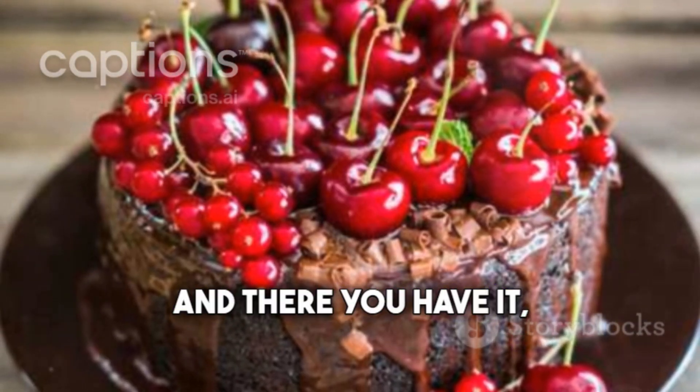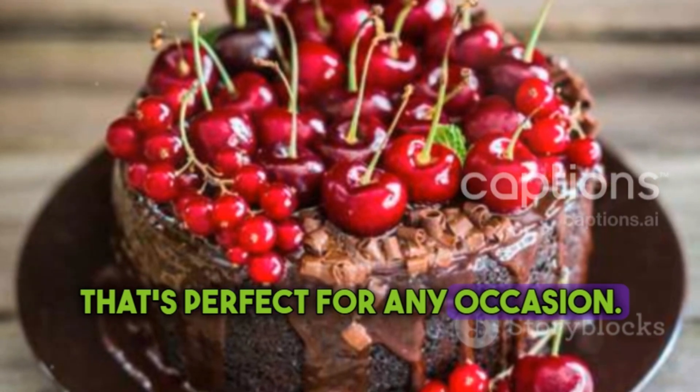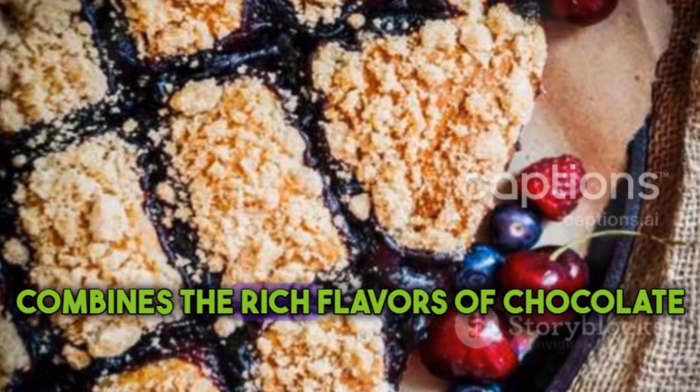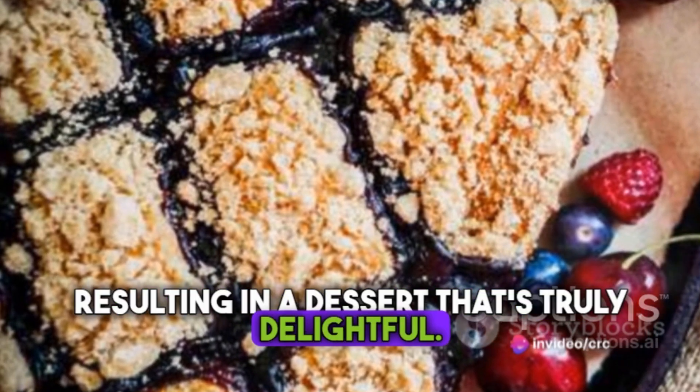And there you have it — a delicious chocolate cherry fruitcake that's perfect for any occasion. This cake combines the rich flavors of chocolate with the tanginess of cherries, resulting in a dessert that's truly delightful.